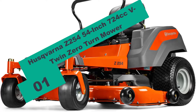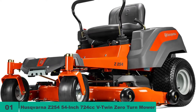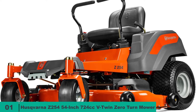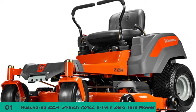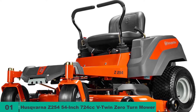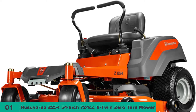Starting at number one on our list, we have the Husqvarna Z254 54-inch 724cc V-Twin Zero Turn Mower. The Husqvarna Z254 comes with everything you need to get the best mowing experience. Powered by a 724cc Briggs and Stratton engine which produces 24hp to drive the deck and the wheels, this zero turn mower can clear up to nearly three acres per hour.